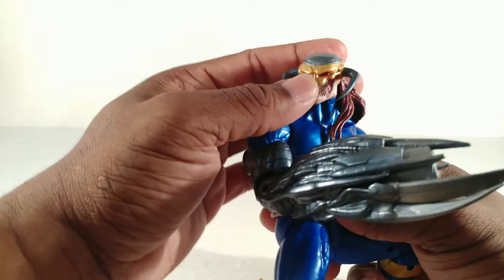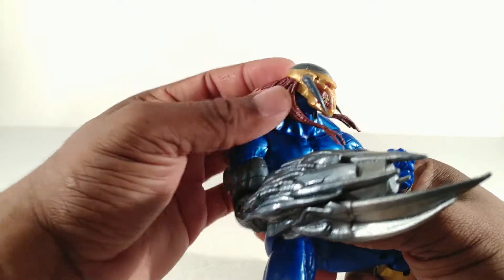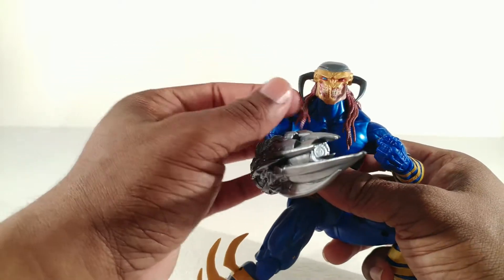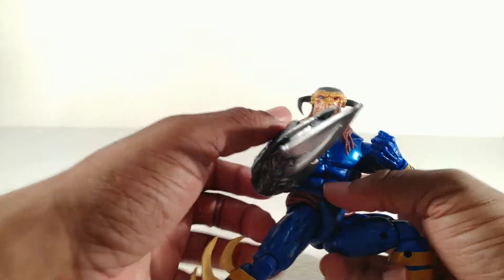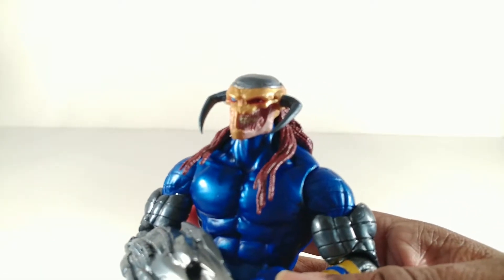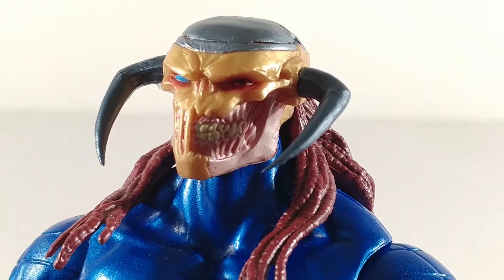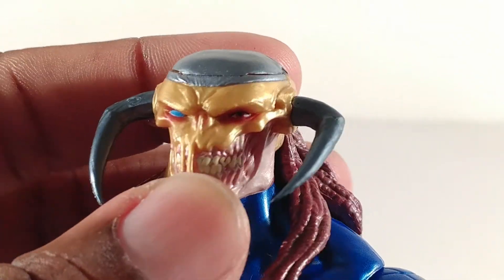But anywho, this was a character — another figure just like Mr. Sunshine over there, the gold dude, Goldar — that I wasn't going to get. The only reason I own it is because when Matt found this whole wave for me, he just threw this guy in for free because he's nice. Thank you, Mr. Matt.